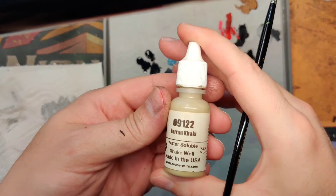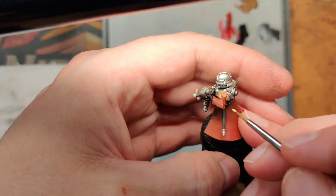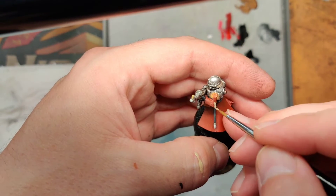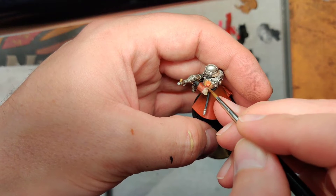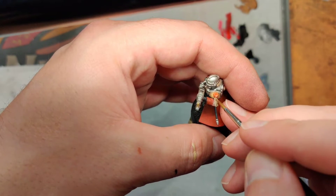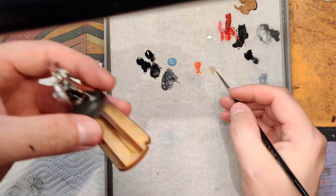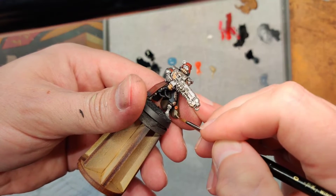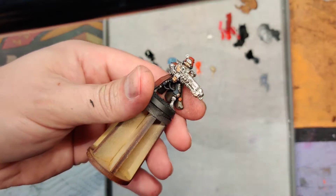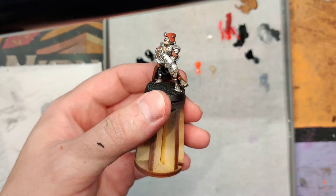For the bottom part of the purity seal I'm going to use Taren khaki — you can use a Vallejo khaki or anything similar. It's a quick intermediary step. It's a base coat, so just get it on there. Since it's a lighter color it'll probably need a couple of coats. We're going to wash this at the same time that we do our purity seal wash. Put on another coat of orange if you need to and then let it dry and wash.